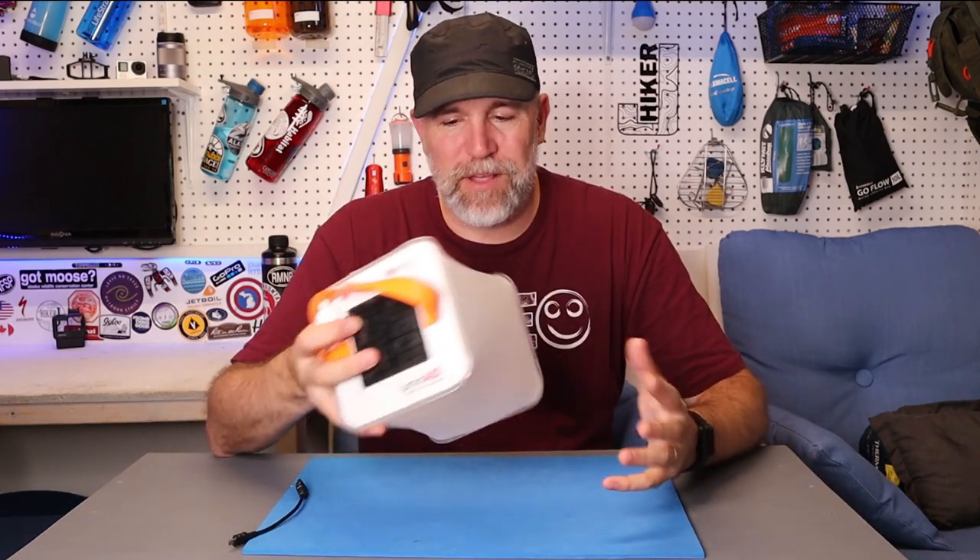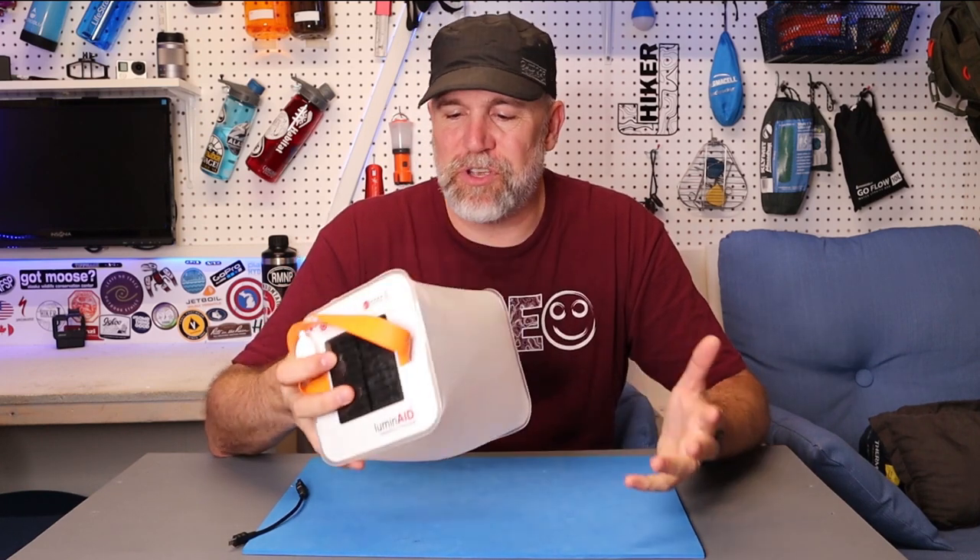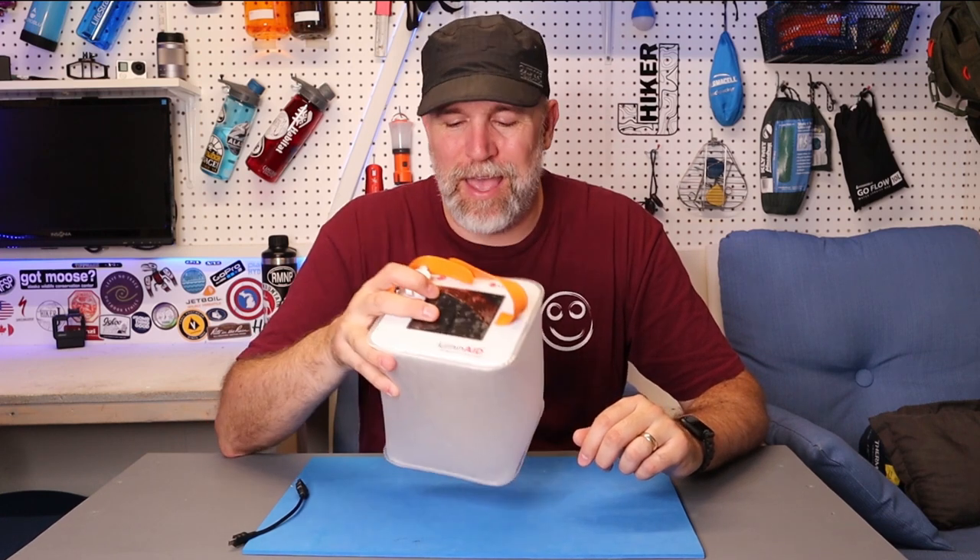I think Luminade makes a really great product — you should definitely check it out. The link is down in the description below. Till next time, just remember: life's a hike, so hike happy and light your night up with Luminade.